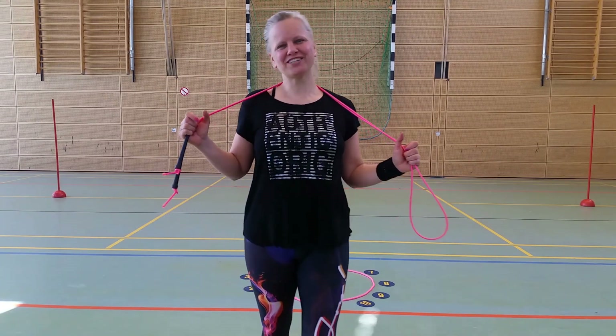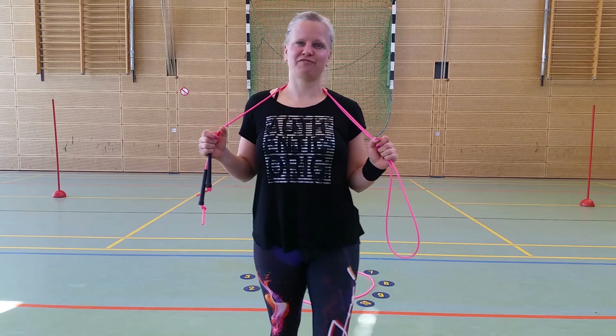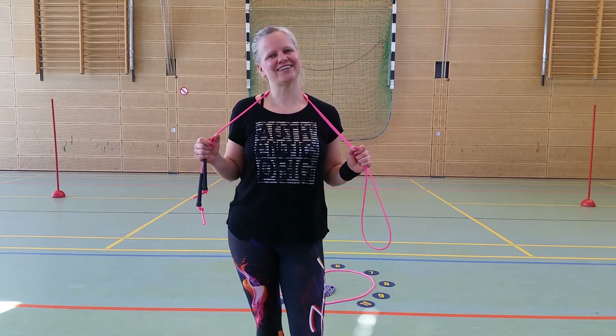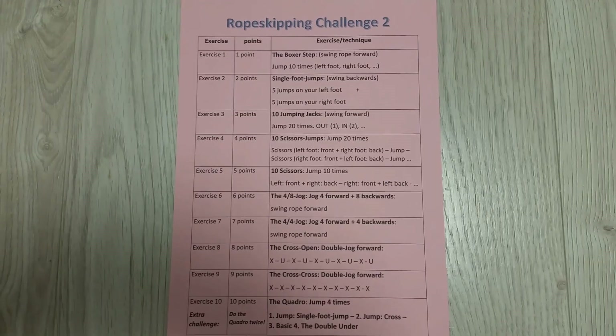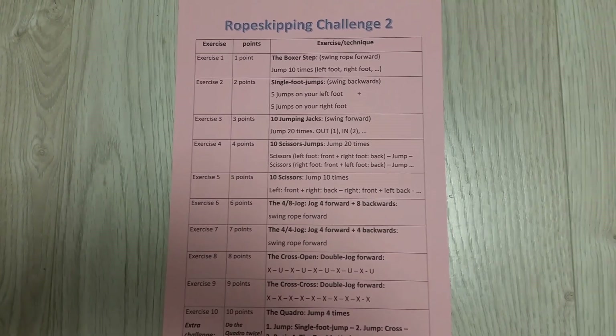You are done with the rope skipping challenge number two. You did a very good job. Now add your points together and find out about your results. Here is the list of exercises which helps you to add all your points together.